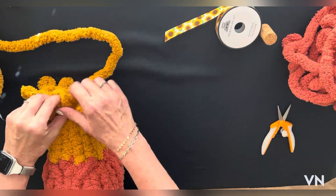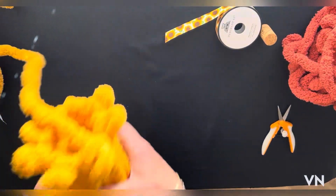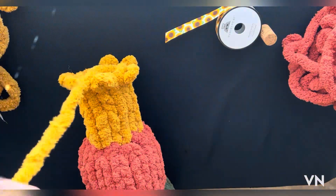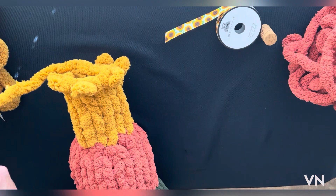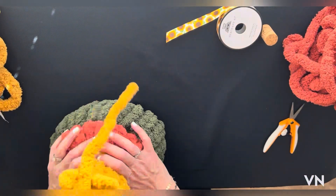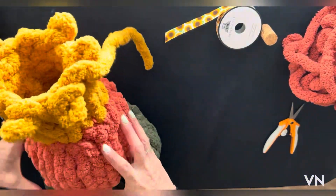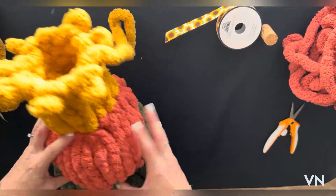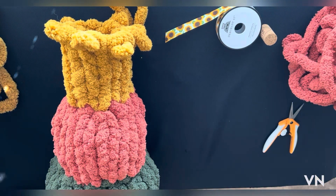Okay, I think that's good. We are going to cut it off at about ten to twelve inches. We'll stuff this one just like the other two, then close it up and do the finishing work.